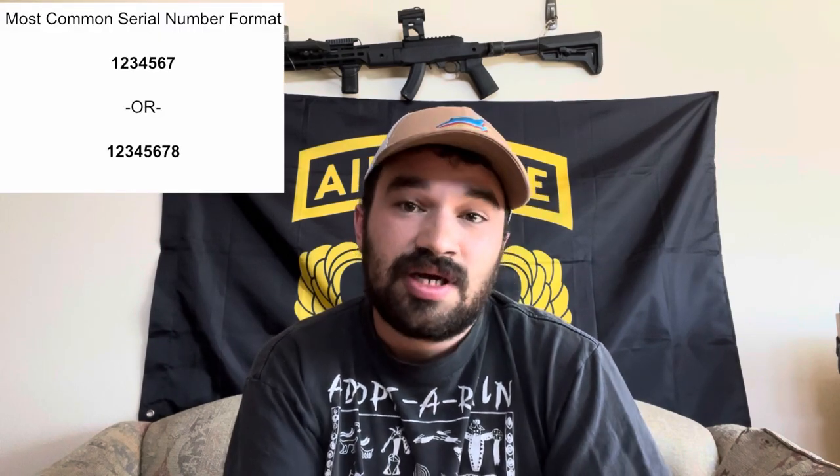90% of the Chinese SKS pattern carbines you might encounter will have a serial number which consists of seven to eight numerical digits with no alphabetical prefix or suffix. Please note that tons of importers of Chinese weapons into the U.S. added alphabetical suffixes — usually suffixes, sometimes prefixes. Those are meaningless marks, and for a lot of people who might not be super familiar with Chinese SKS pattern carbines, it might be hard to tell between an import-added alphabetical suffix and an original Chinese military alphabetical prefix.